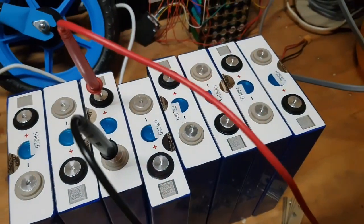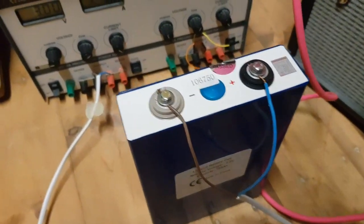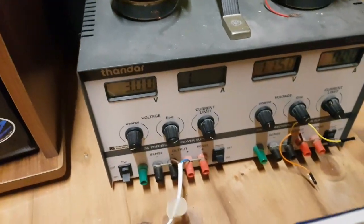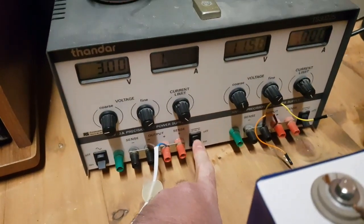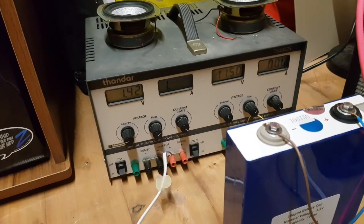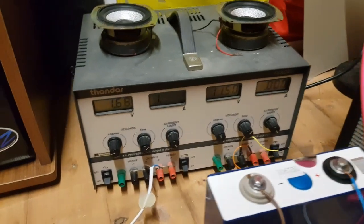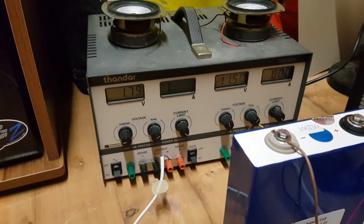There should be about 2 volts minimum, so the question is: can I recover this cell? Now this can go wrong. I've got my battery hooked up with plus and minus on a power supply set to 3 volts at 2 amps, making sure it's definitely plus to plus. Let's see if it goes horribly wrong. Well, the voltage is going up and it's not getting hot — this is good.